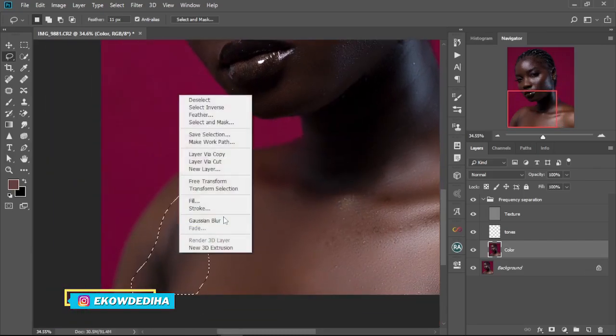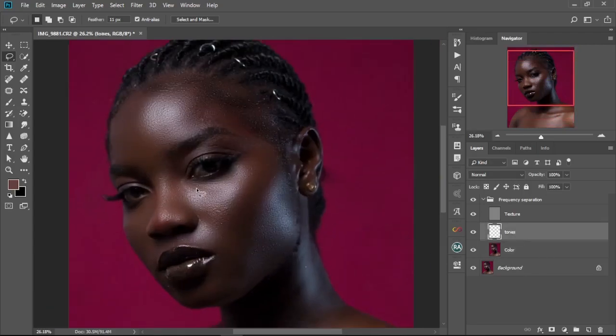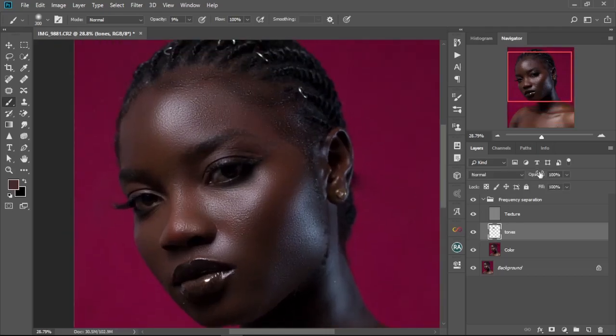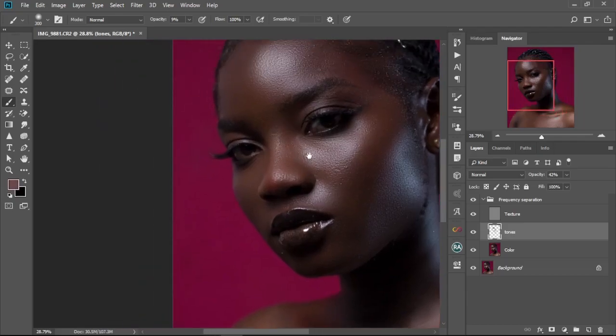Keep going until everything is smoothly done. Then we move to the tones — select the Brush tool with opacity at 13%. Sample an area of skin nearby, then paint to even out the skin tones. Continue doing it across the skin, and reduce the opacity a bit if it feels too much. Just keep filling it in until everything is nicely done. In a previous tutorial I showed how to do this using the Mixer Brush tool, but this is a different approach.